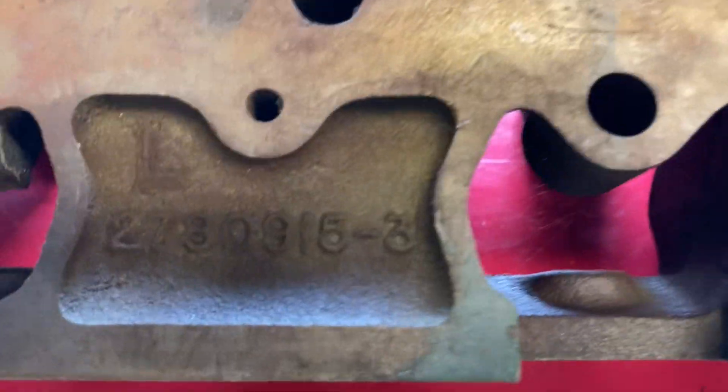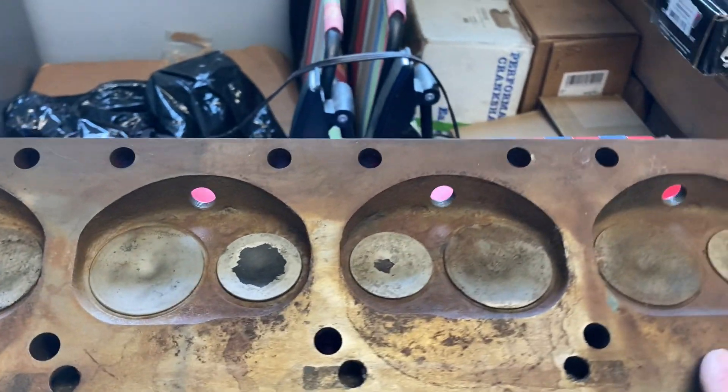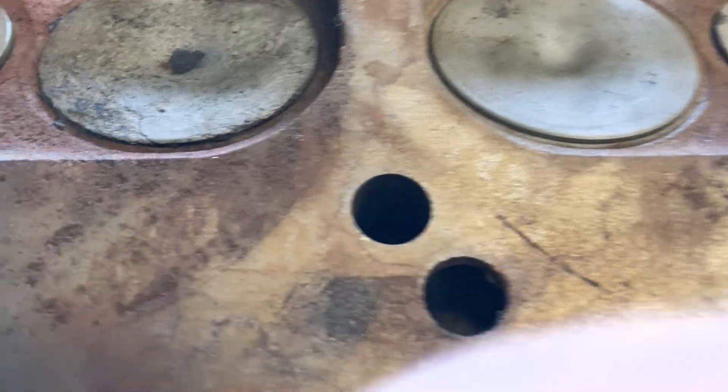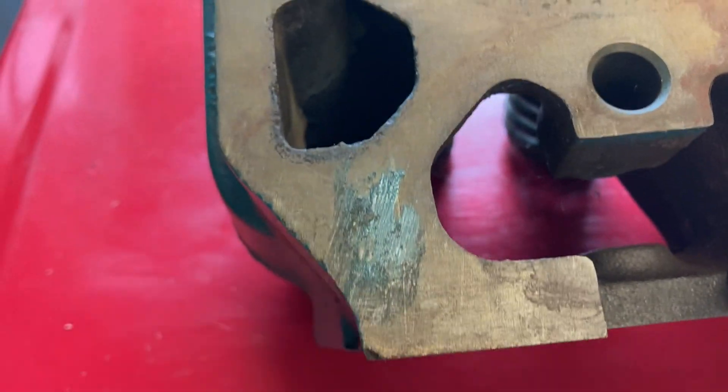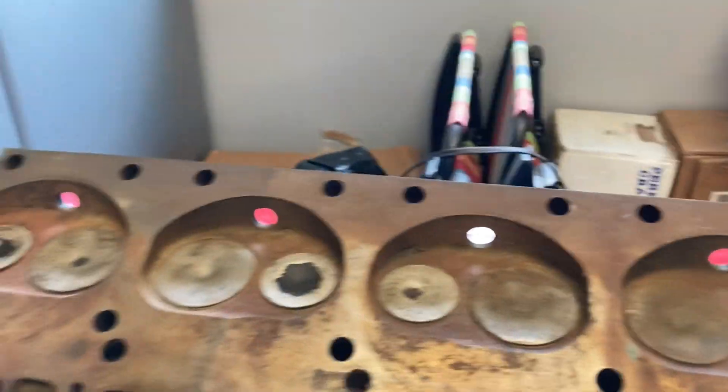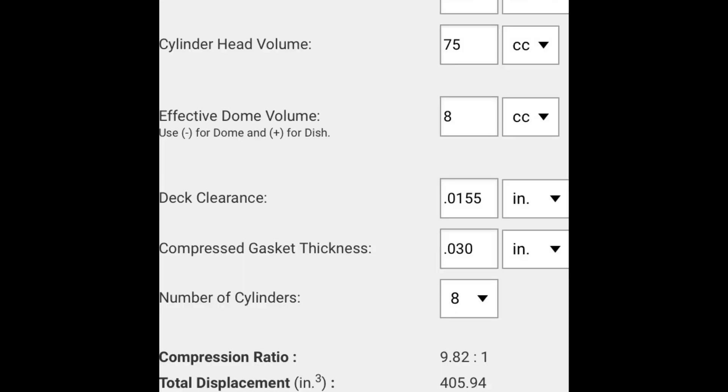I want to show you this — this is an old 915 head that I keep around and it's definitely rebuildable. I want you to look at a little bit of pitting here. This head has not been shaved or cut at all. That little bit of pitting, if it was over into the area around the water jacket, a lot of that could end up leaking one way or another. If it had a lot of pitting between cylinders, it could leak there. Having a nice seal is actually more important than that little bit of compression you would be adding.